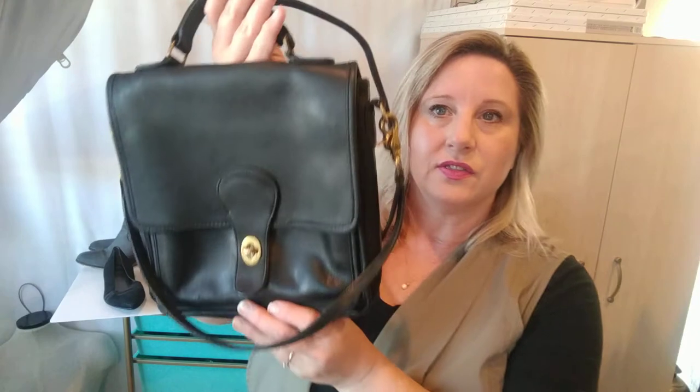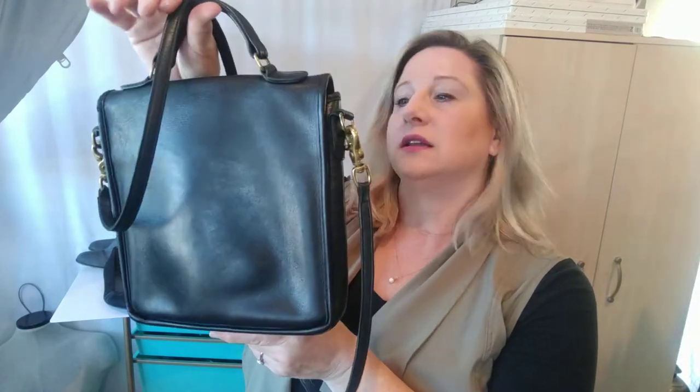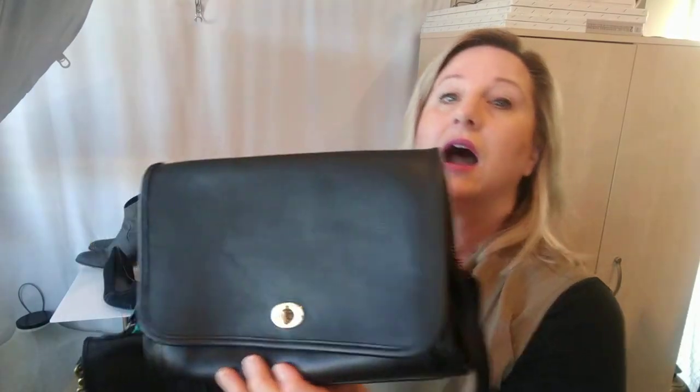I found this one a while back. I think this is a Vintage Coach Willis Station maybe — I'm not exactly sure, I need to do more research to find out which style this is exactly. It was in pretty good shape but it just wasn't black black anymore; it had kind of faded. And I also found this Coach Ridgefield and I wish I had taken pictures before I rehabbed it because it's made such an amazing difference.